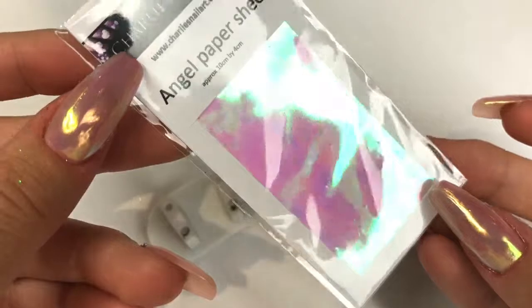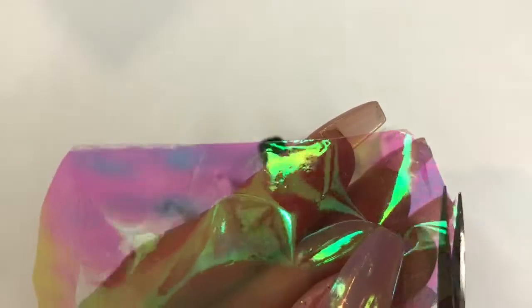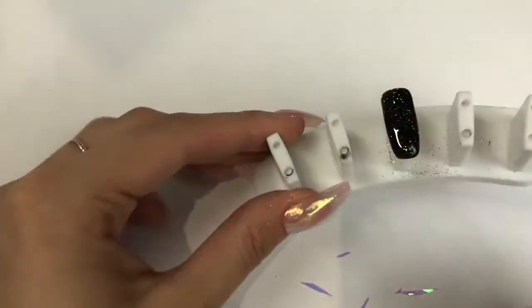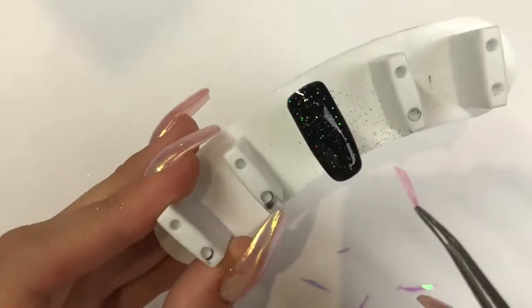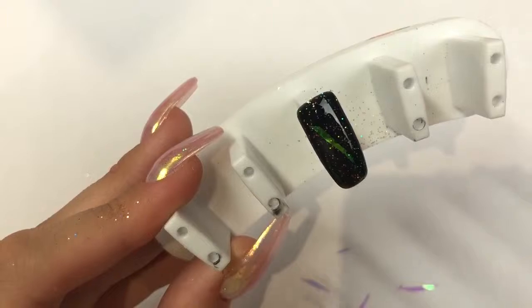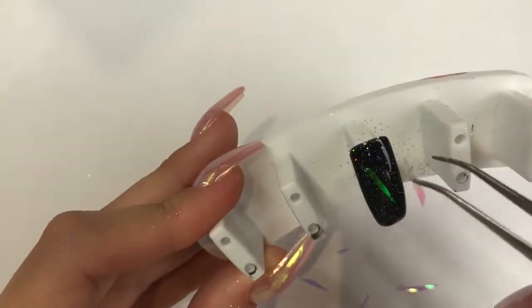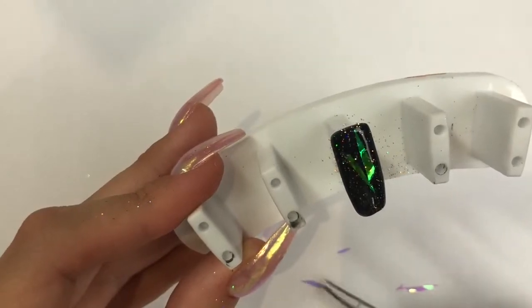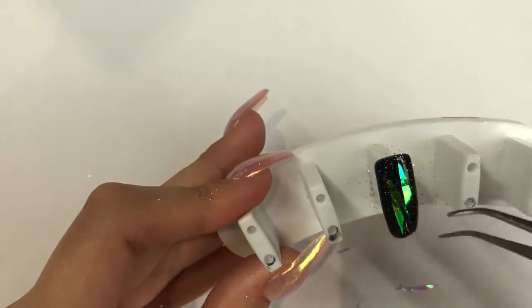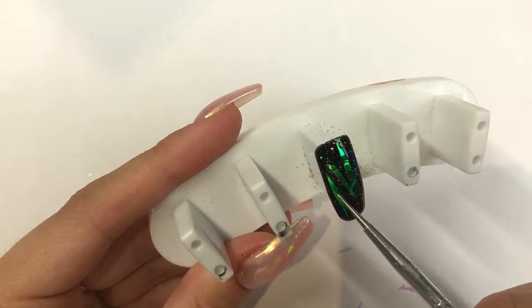Now I'm going in with this angel paper from Charlie's Nail Art, cutting it into some fine sharp pieces. I'm going in with a pair of tweezers — I haven't cured this top coat yet so it's still wet — and I'm just laying the pieces in. Don't worry about positioning at the moment, I'm literally just laying in the pieces into that top coat, and then in a minute I'll go in with a dotting tool and start to move them and position them where I want them.